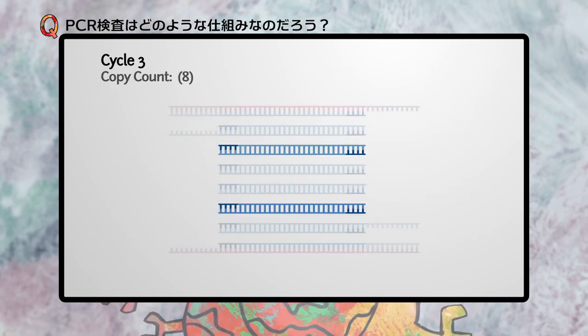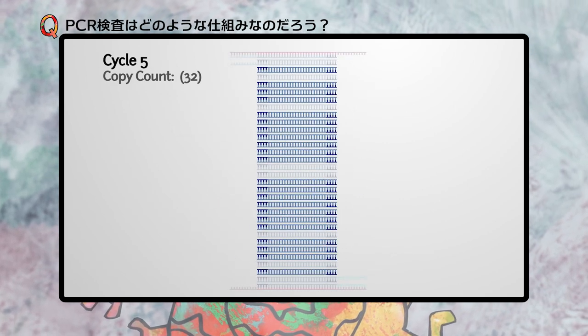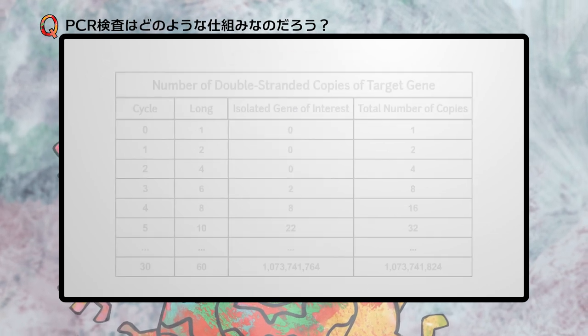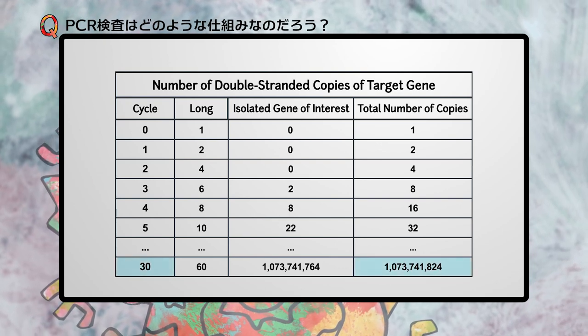Following the third cycle, there are eight total copies of the gene. After the fourth cycle, 16 copies. And the fifth cycle, 32 copies. The number of copies will continue to grow exponentially. After 30 cycles, there are just over one billion copies.